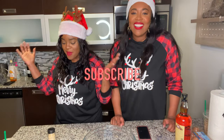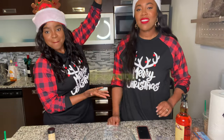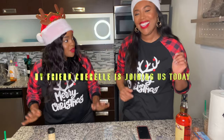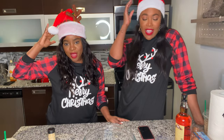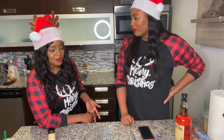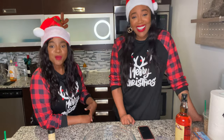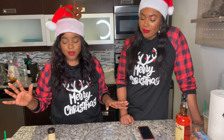Hi guys, welcome back! We are here in the kitchen and — drum roll — we are going to make eggnog! We are definitely decked out. We have actually never made eggnog before. I only recently tasted it and it was store-bought, so we are basically not experts in how this is actually going to taste, but we're going to figure it out.